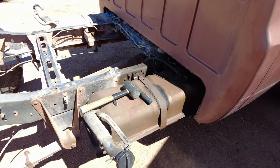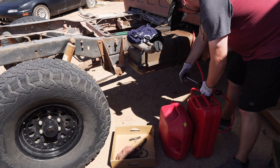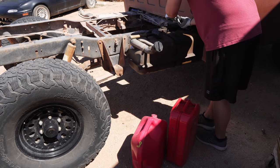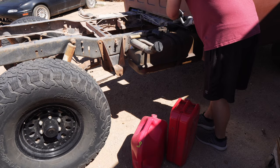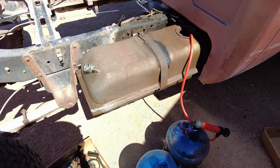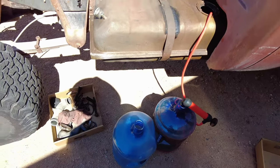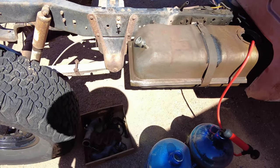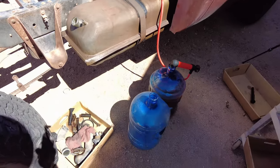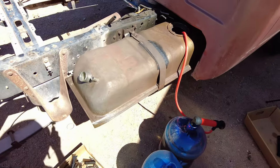The first step after I disconnect the negative battery cables is I'm going to pump the fuel out of the only working tank into the gas cans. And then from there, I start disconnecting lines and dropping the tank. So it turns out I had a lot more fuel in this tank than I imagined. That 5-gallon jug is almost full, and then I have two 5-gallon gas cans off to the side that are full also. So I damn near had 20 gallons worth of diesel in this tank when I thought I had a lot less.